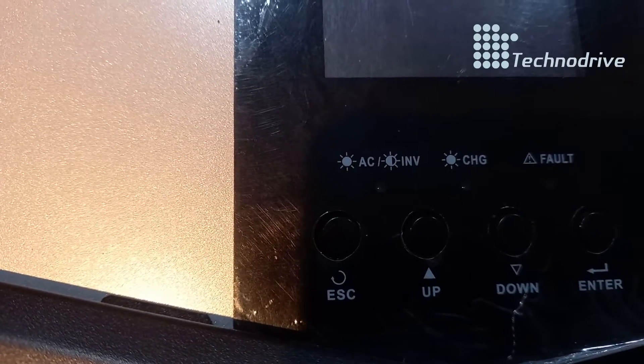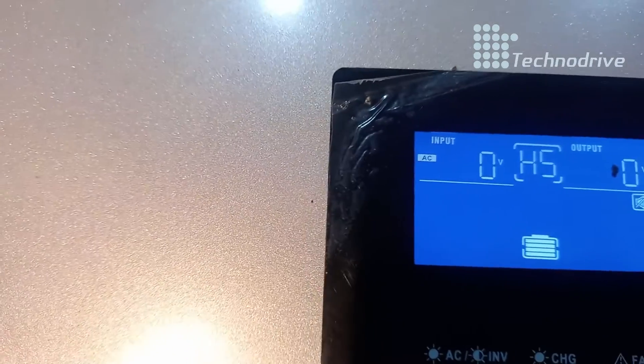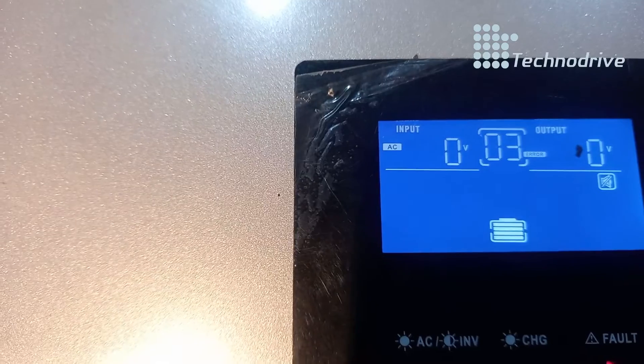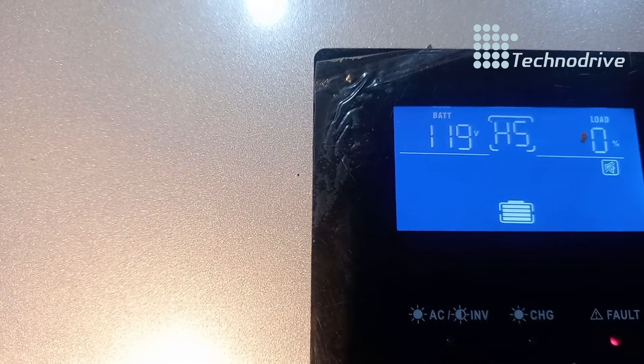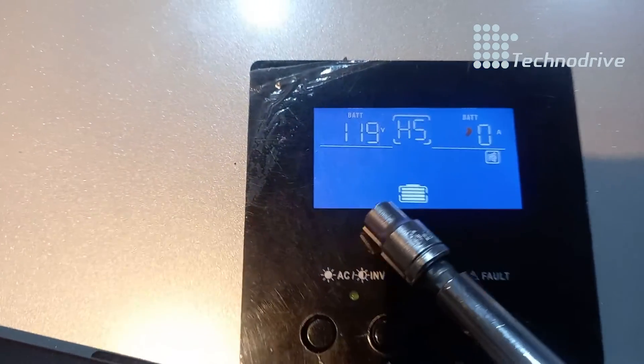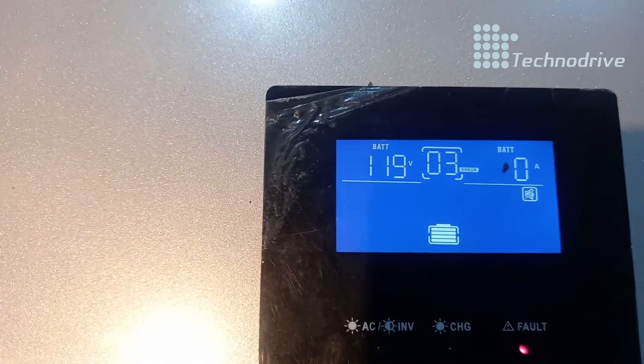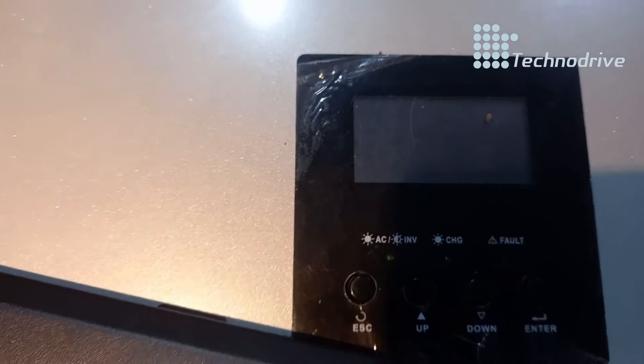Let's switch off and switch on again. You can see the battery reading says 119 volts — that's wrong. To check, you press the down arrow to go to battery voltage. The battery is 48 volts but it's giving us 119 volts, so something is wrong.